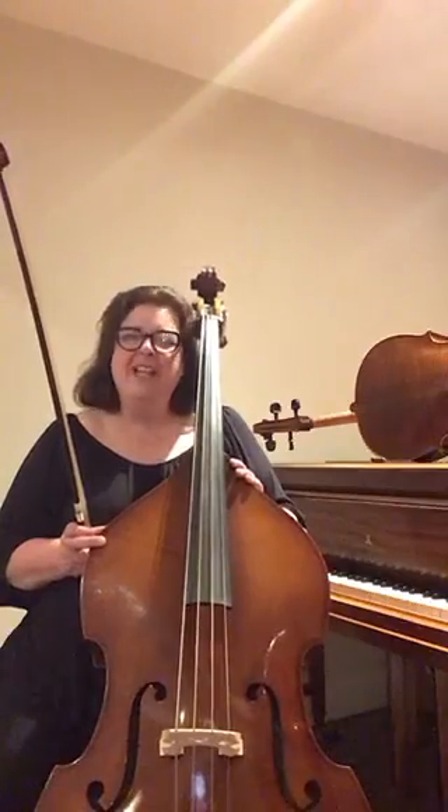It really sounds like an elephant, doesn't it, going along. It's a fabulous instrument. I do hope you've enjoyed seeing all the string instruments, and thank you for watching.